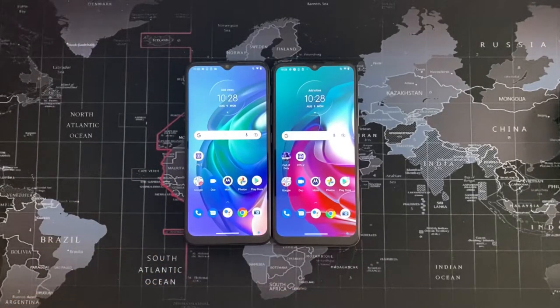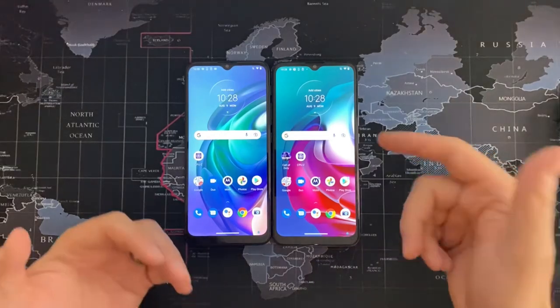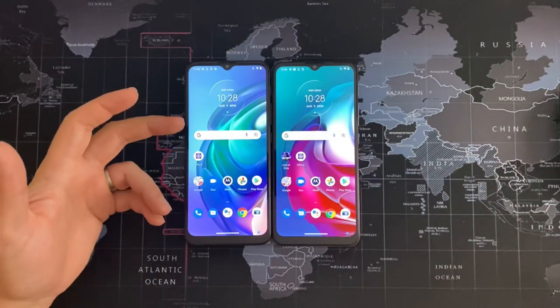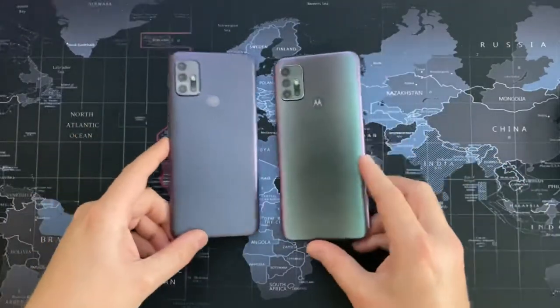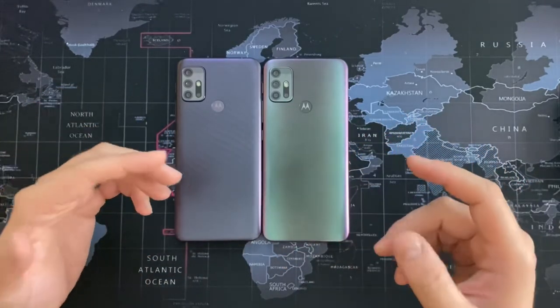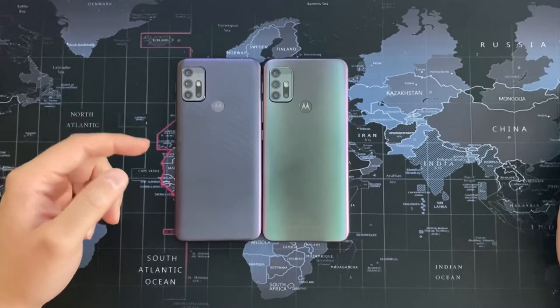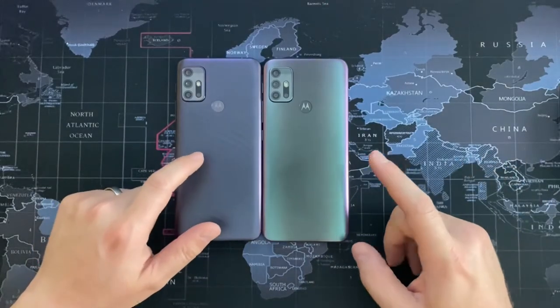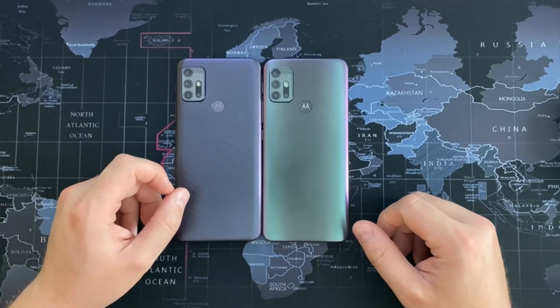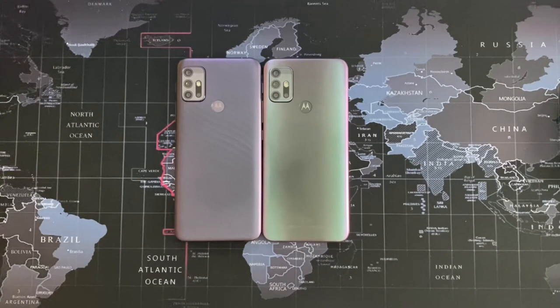I'm going to be testing these out over the next week. I'd expect similar performance given the shared internals, though the G30 should have better charging speeds and a better camera, while the G10 might edge ahead on battery life — we'll test that out. Both are nice designs built to a budget. Price-wise: the G10 is currently £122.99 in the UK and the G30 is £149.99, so both are good value phones. Let me know what you think in the comments, and I'll give these a full review — thanks for watching TechAnorak, see you on the next one!